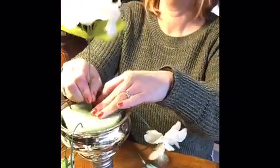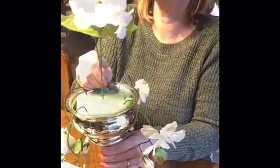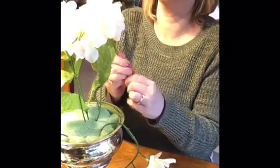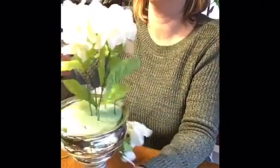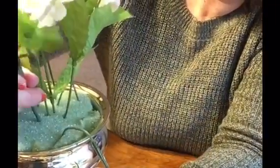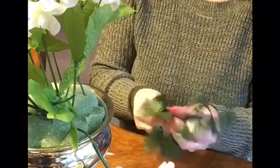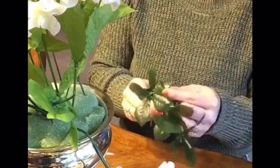That center hydrangea gives me my height to go off of from there. Now that I've created my basic shape and outline, I can start following that outline. From that top hydrangea I want to make it round, pulling it in a little tighter down the sides.